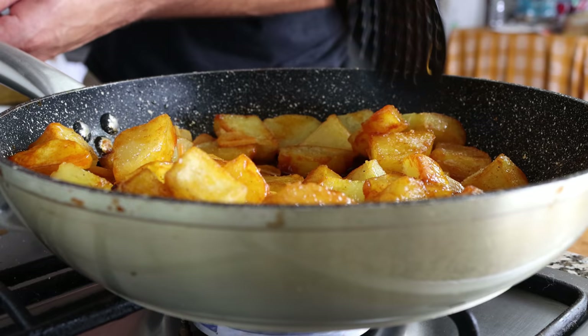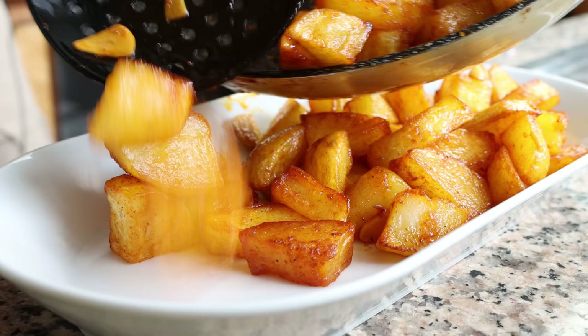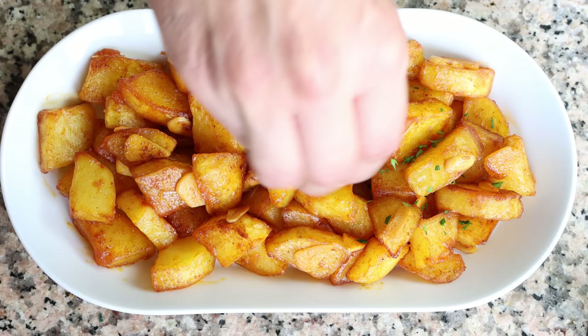Once everything is well mixed, remove the pan from the heat, transfer everything into a serving dish, and sprinkle with some finely chopped parsley. The Spanish potatoes with spicy garlic sauce — patatas al pil pil — are done.